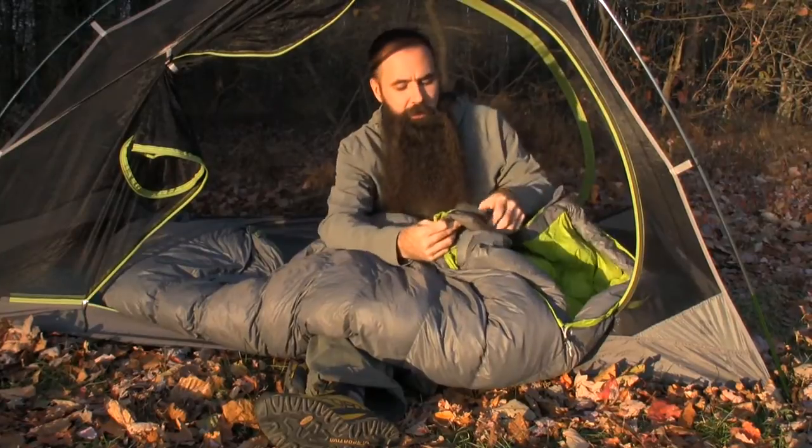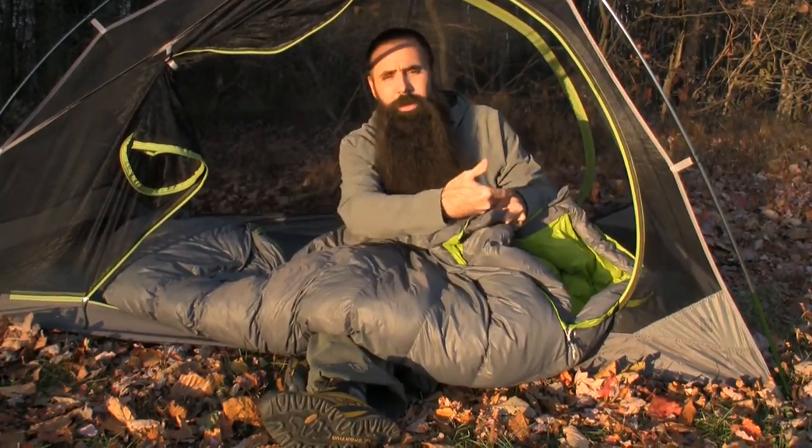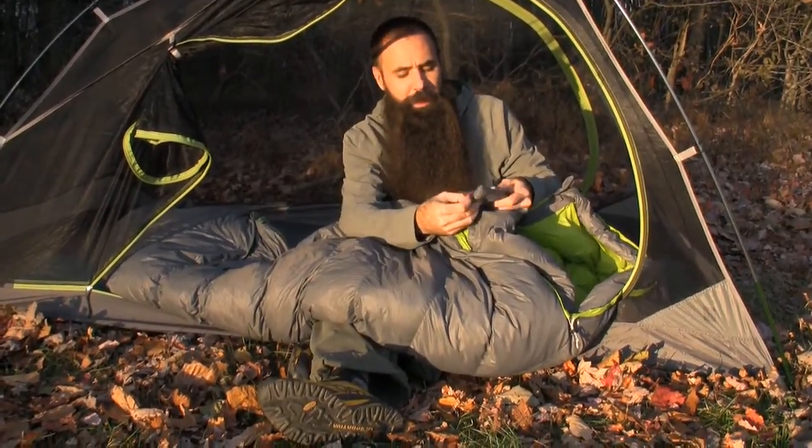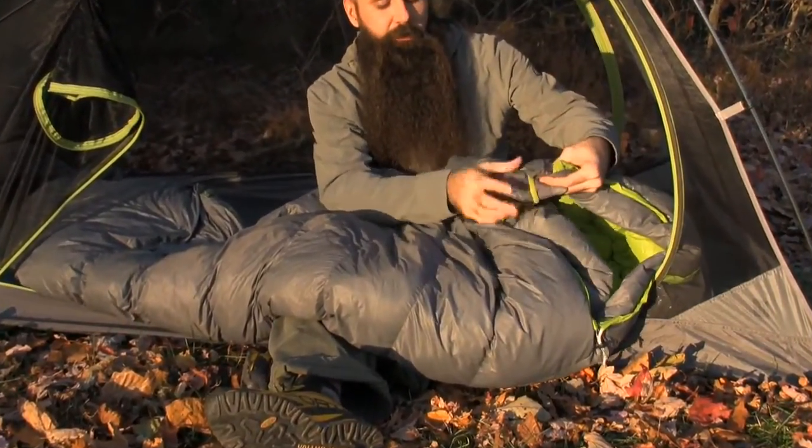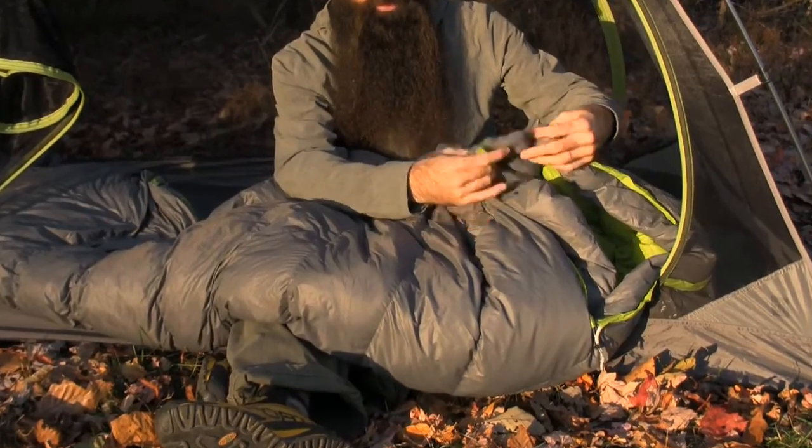Looking behind the zipper and addressing the matter of cold air potentially coming through at the zipper, you do have a flap — an insulated flap that runs the length of that zipper.